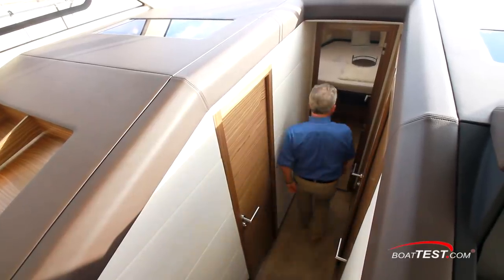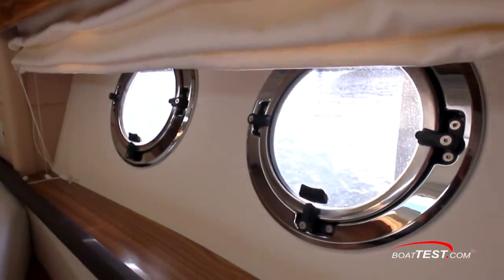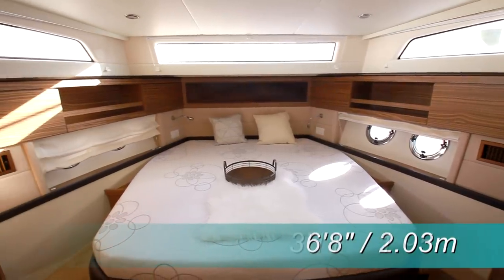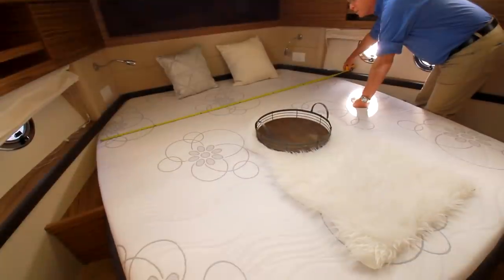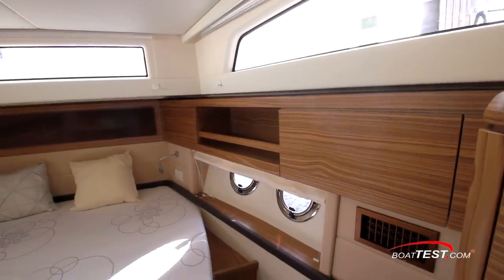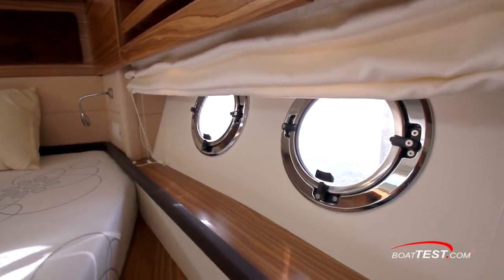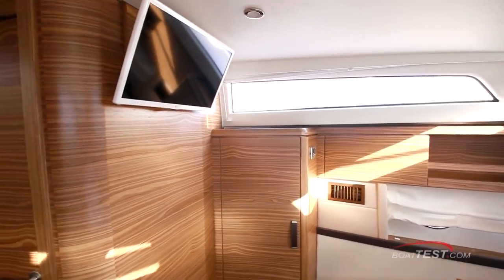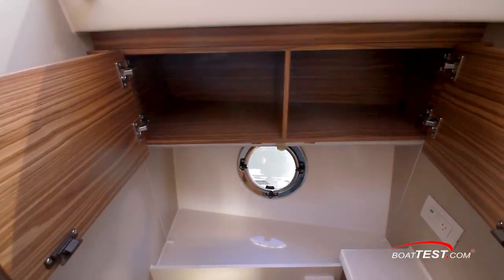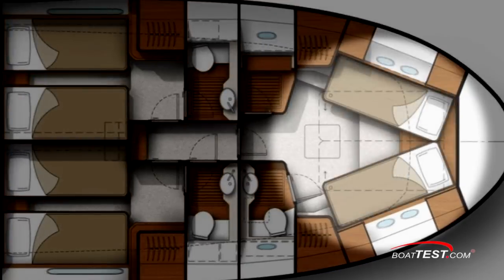Just a few steps down the companionway, and we come to the forward master stateroom. Light fills this stateroom from three side windows in the trunk cabin and four opening port lights, even though the overhead hatch was covered up by the bow sun pad. There's 6 feet 8 inches of standing headroom in this cabin, with 3 feet 11 inches of clearance over the berth. The bed measures 83 inches by 75 inches. Steps on either side make side entry easy. Greenline used the bow flare for cabinetry that provides much-appreciated stowage. Under the port lights there's a shelf with fiddle for cell phones, watches, and stuff. On the aft port side bulkhead is a 24-inch TV. There are two hanging lockers and an assortment of options for overhead storage. Our vessel had a fixed double berth, but Greenline offers a split V-berth that can be closed to form a double as a more versatile option.